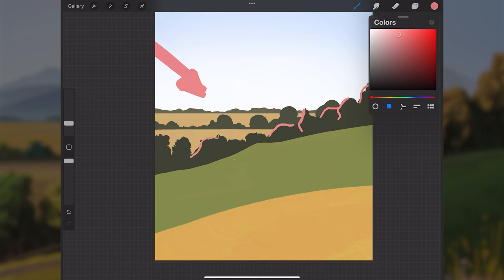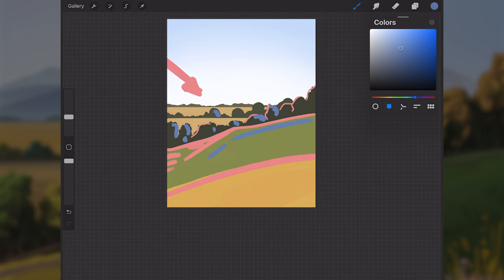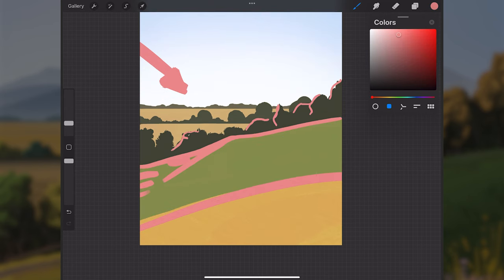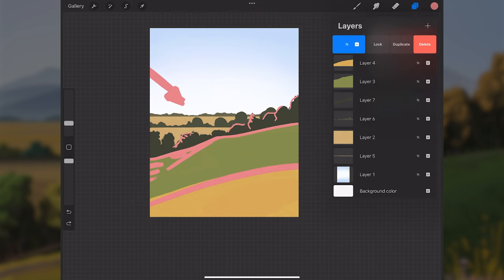With light coming from the left, the left sides of the trees and the left side of the hill will catch the light, while the right sides fall into shadow. Establishing lighting is critical before adding form and detail, because it dictates how the form looks. You don't want some trees lit on the left and others lit on the right — that would require two suns.